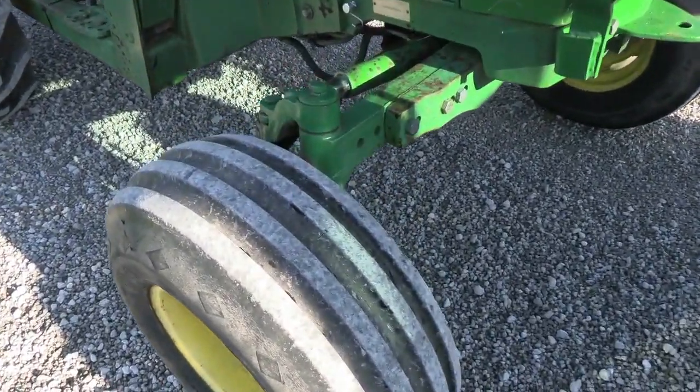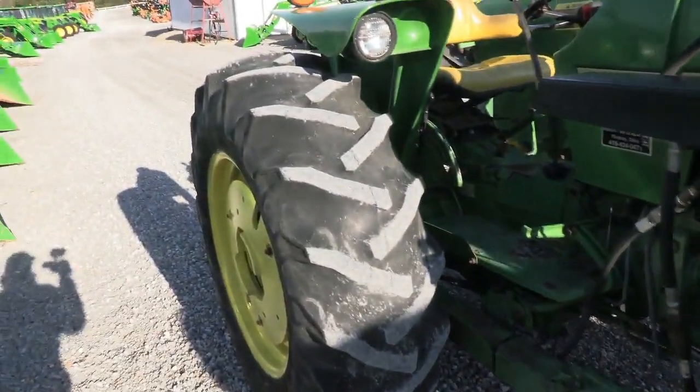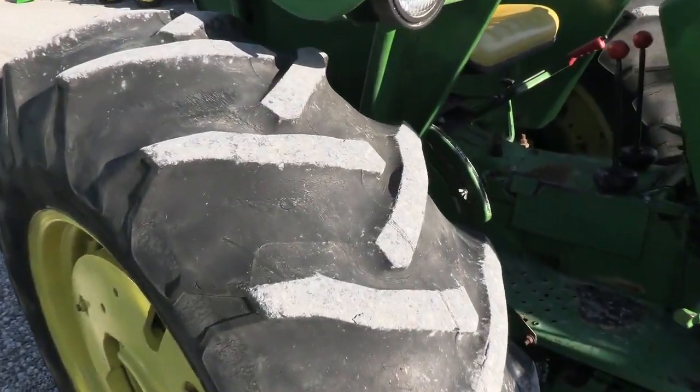Tires are pretty good on it. The fronts are good, and the rears are also pretty decent — they probably have about half tread life remaining.